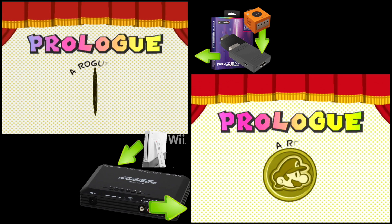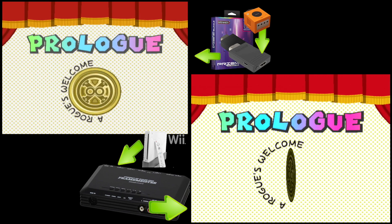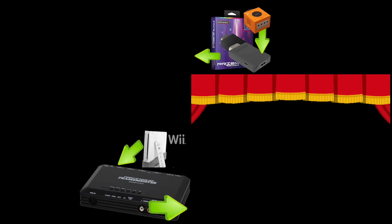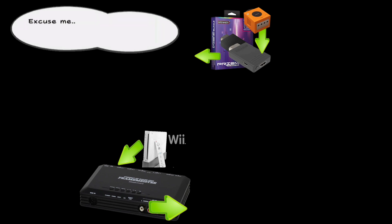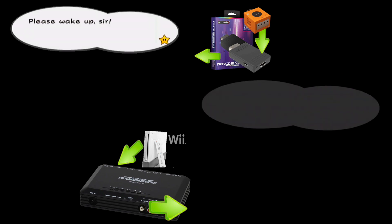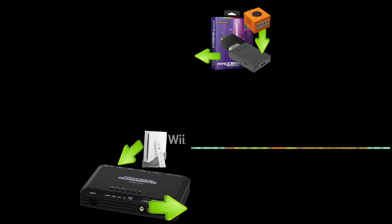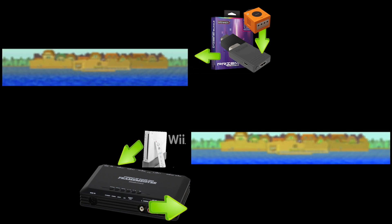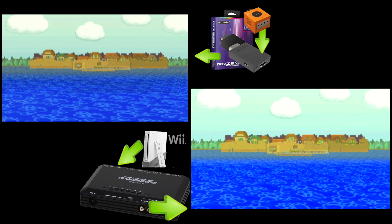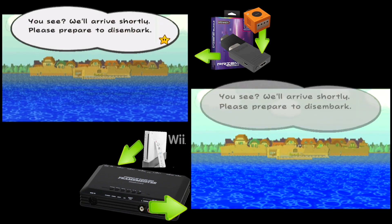The Prism isn't a very complex device, and that makes sense because the Framemeister is considered one of the Cadillacs of upscaling technology, whereas the Prism is effectively a $70 upscaling solution for one system only. It doesn't have to have a lot of bells and whistles — it just has to do the job for GameCube.